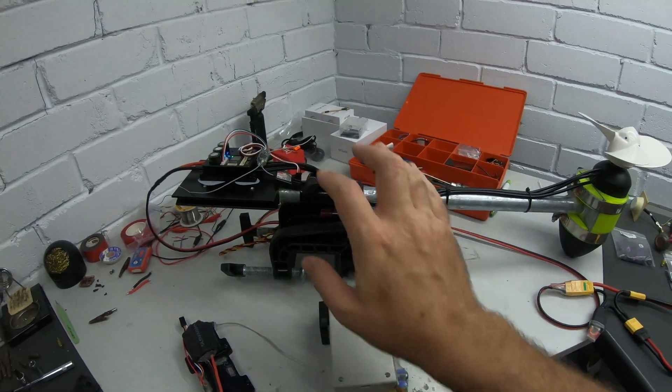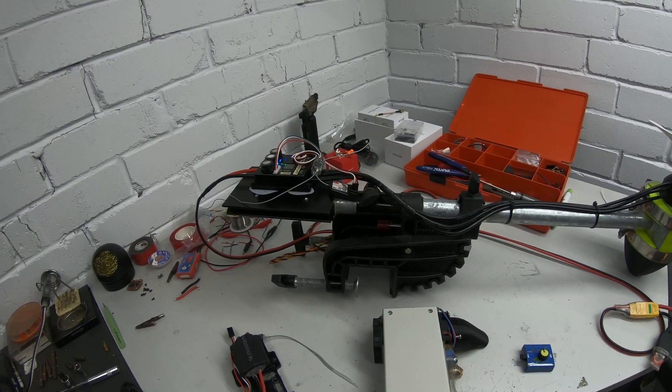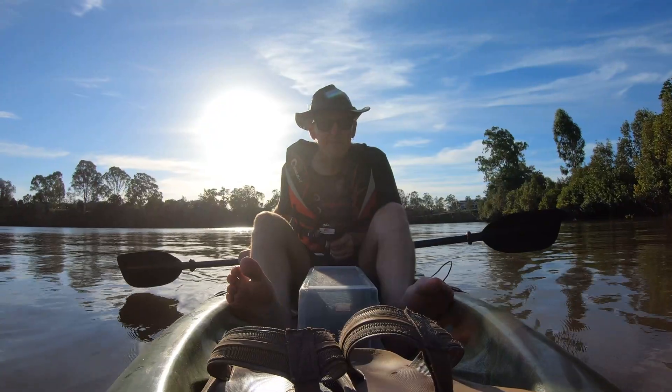I think the first thing we need to do is check out this setup and make sure it can deliver full power all day long. So let's do a quick check at the river. Well, here goes.